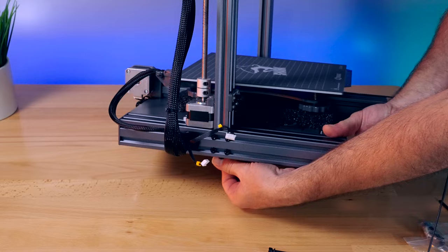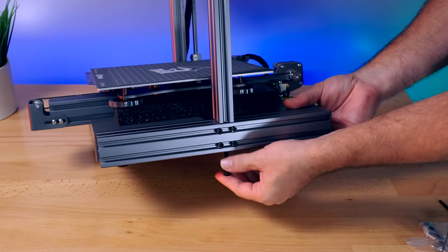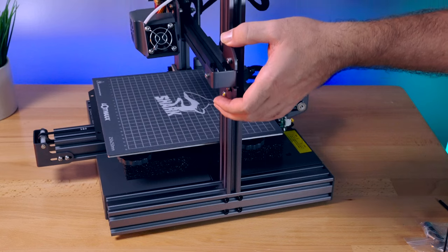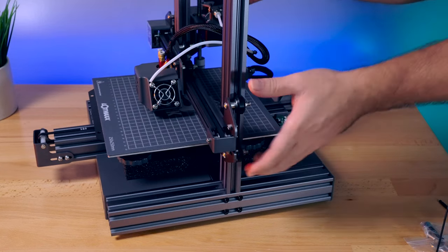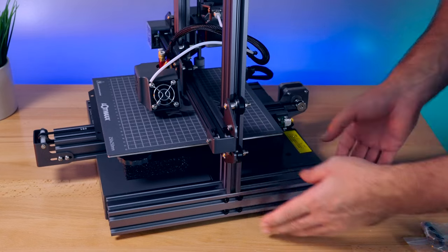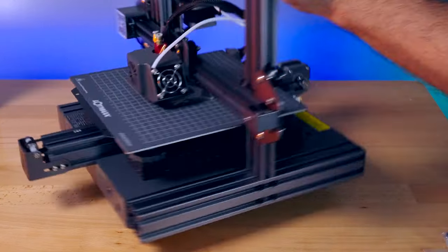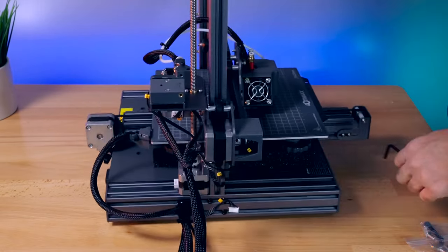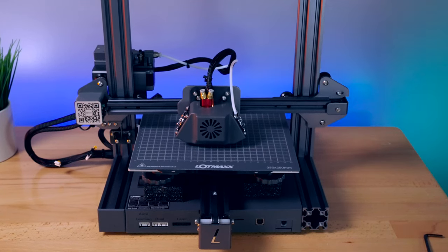Got one side started. Let's do the other. So I got this side started — now we'll go to the other side and do the same thing. We can go ahead and tighten this, but I like to run the gantry all the way down. That way we have the correct separation between the two channels on the Z-axis, ensuring we're closer to where we need to be before we tighten. We'll snug it up reasonably tight. Our gantry is connected — that's pretty much the main part of the assembly with this printer.